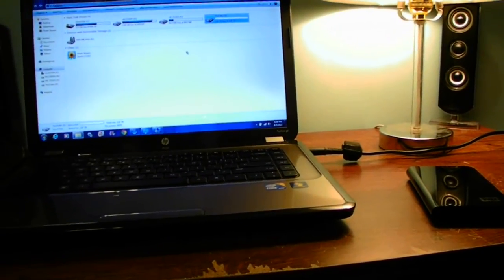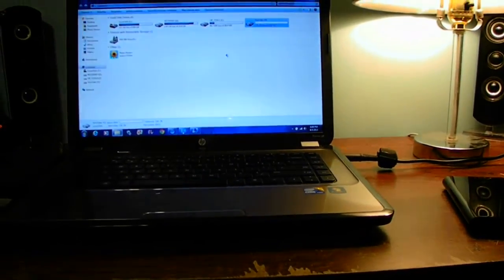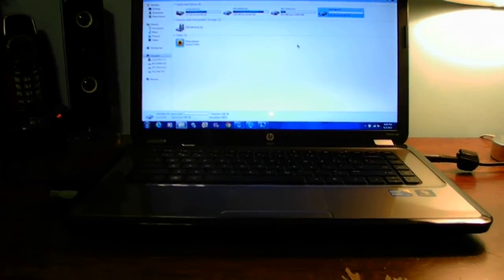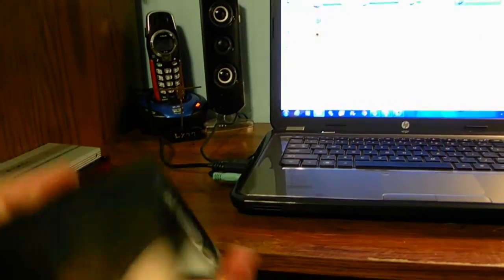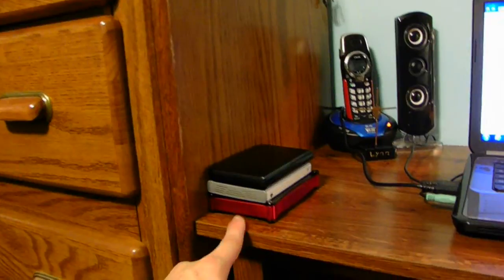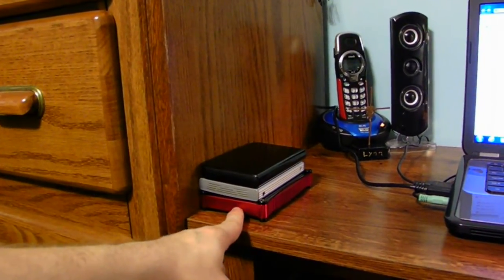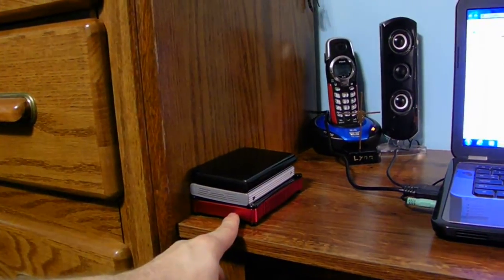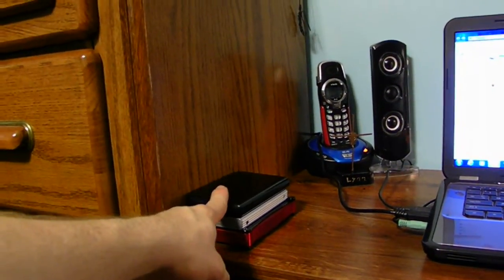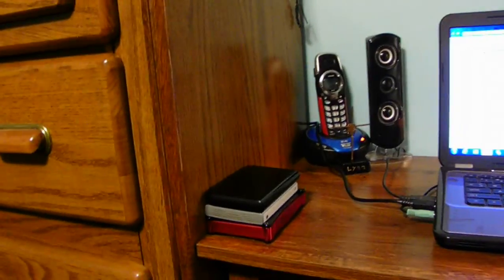By using all these different hard drives, you can use different methods to connect drives to your laptop. The reason I went out and bought a big 2TB drive is because none of these smaller drives hold enough — not for the videos I do on YouTube. We've got a 30 gigabyte, a 160 gigabyte, and a 250 gigabyte.